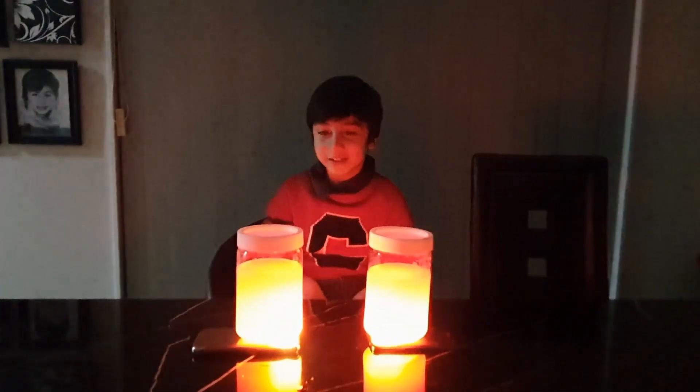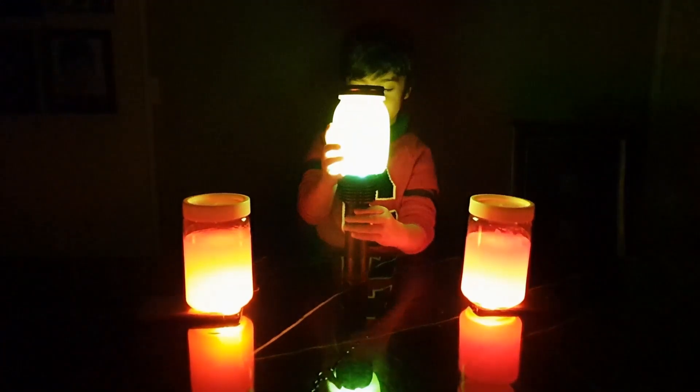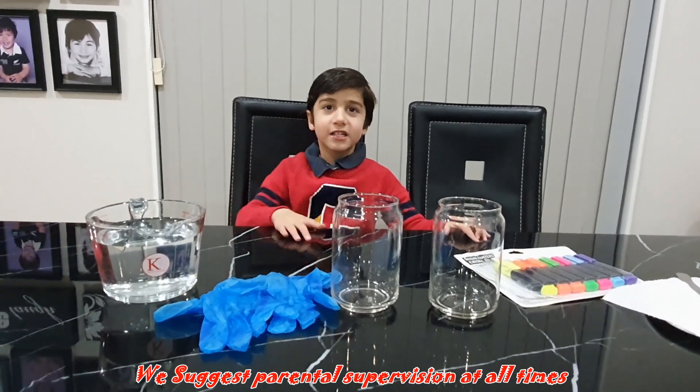We will turn the lights off now. Welcome to our real finished toys. Hello guys! Hello. Today we are going to make glowing water.